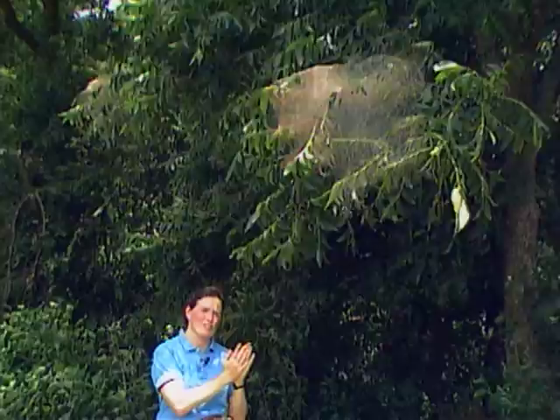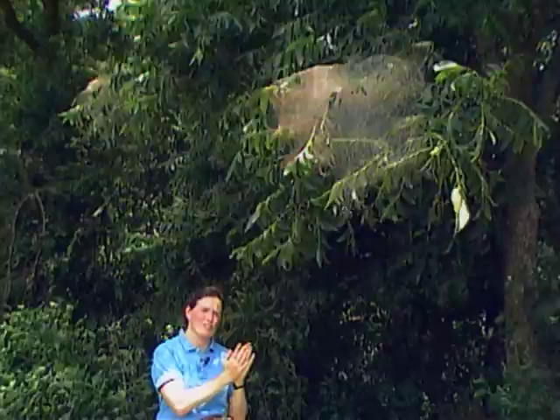It's different from the webs you saw earlier in the summer. Those you probably found back in the crotches of trees, and those are webs made by the eastern tent caterpillar.